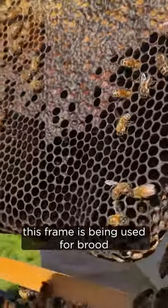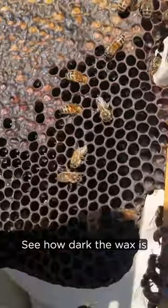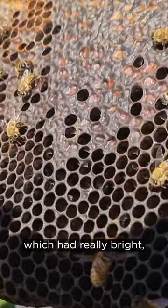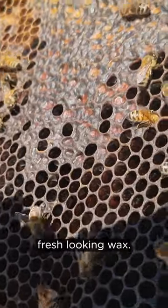What we're also seeing is this frame has been used for brood a lot of times. See how dark the wax is compared to the hive we had last week, which had really bright, fresh looking wax.